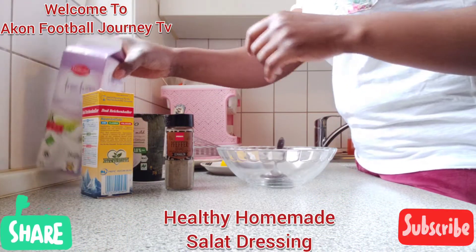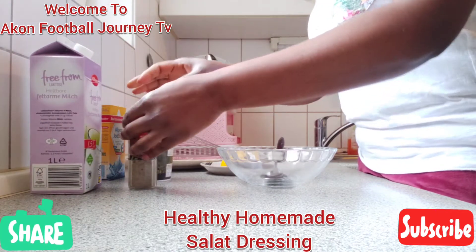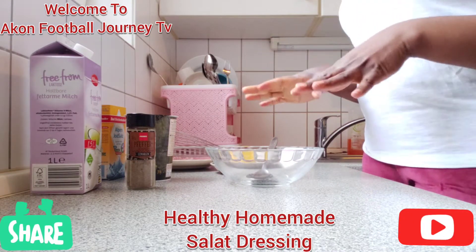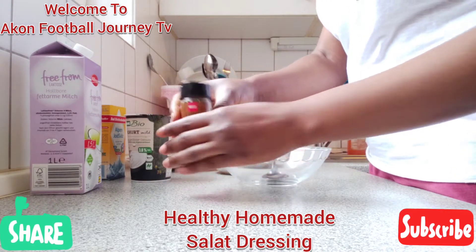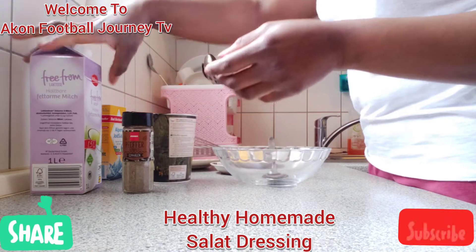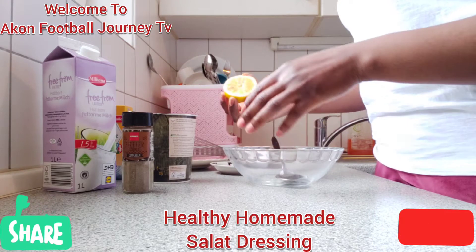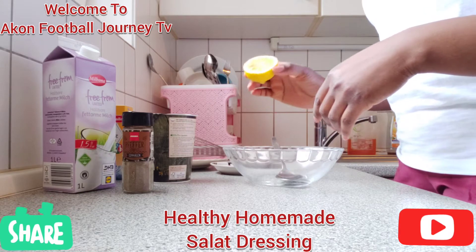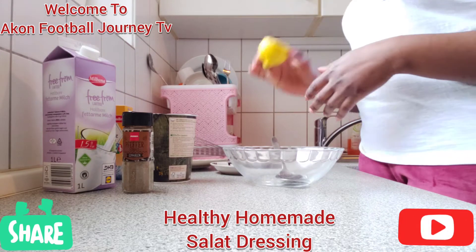Good morning! Today I am going to be making homemade dressing for salad. These are the things we need to make your own healthy salad dressing: a bowl, black pepper, yogurt — I always like using bio yogurt, it's very healthy — milk, you don't need much, a pinch of salt, and lemon. You can also use limes, but I like using lemon.